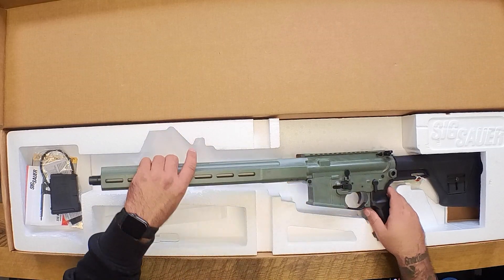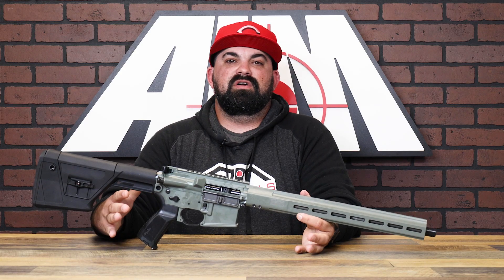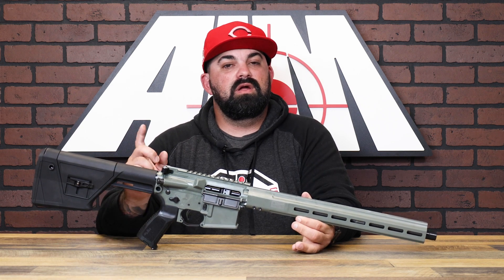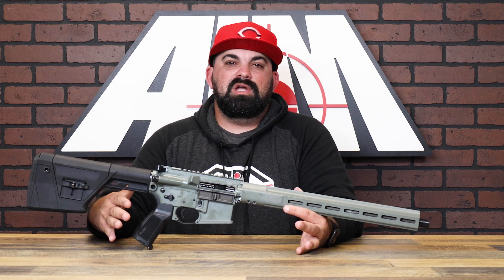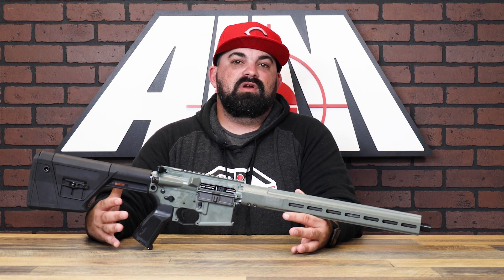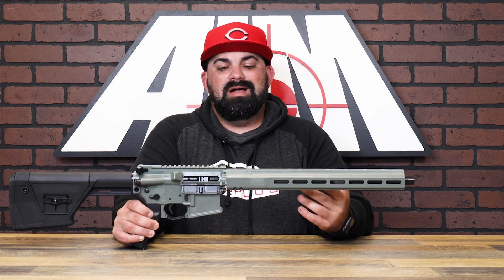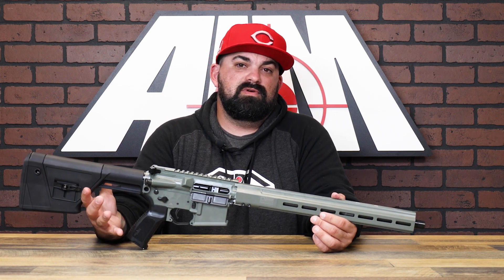The Predator version of the M400 Tread was designed specifically for predator hunting. And with that comes some feature changes that actually suit the need of a hunter. The Predator is an aluminum frame rifle and it has this cool — they call it their Jungle Cerakote — it's like a gray-green and it helps minimize visibility in woods or brush environments.